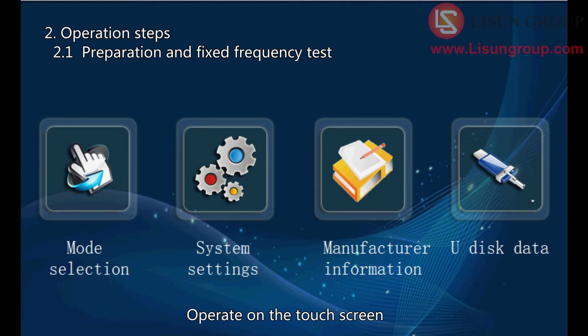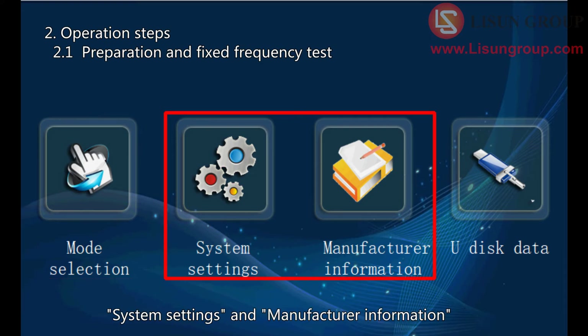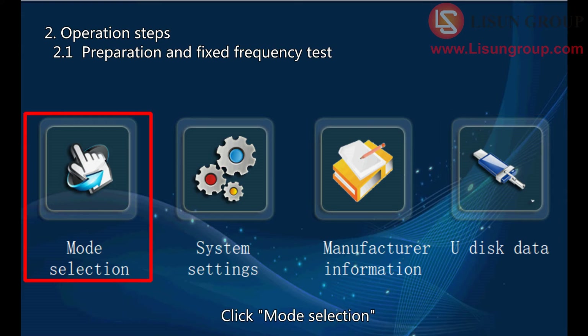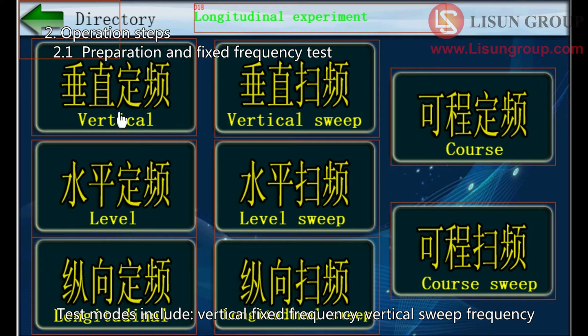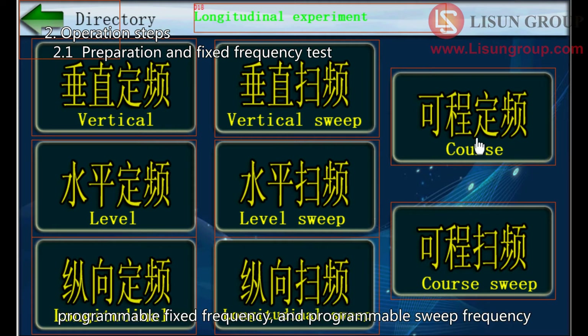Operate on the touch screen. Mode selection is used to select the test mode. System settings and manufacturer information generally do not require any settings. U disk data is used to export test data. Click mode selection. Test modes include: Vertical fixed frequency, Vertical sweep frequency, Level fixed frequency, Level sweep frequency, Longitudinal fixed frequency, Longitudinal sweep frequency, Programmable fixed frequency, and Programmable sweep frequency.